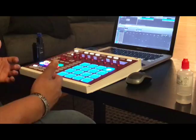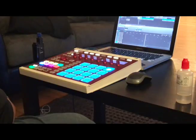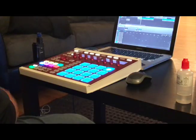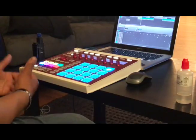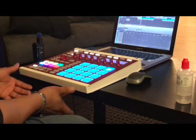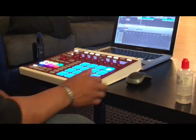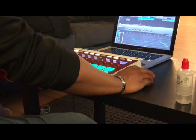So the pattern I came out with was this. If I didn't mention, I'm using Maschine 2.0 software and the Maschine MK2 hardware. That's what I'm using to make my beats.